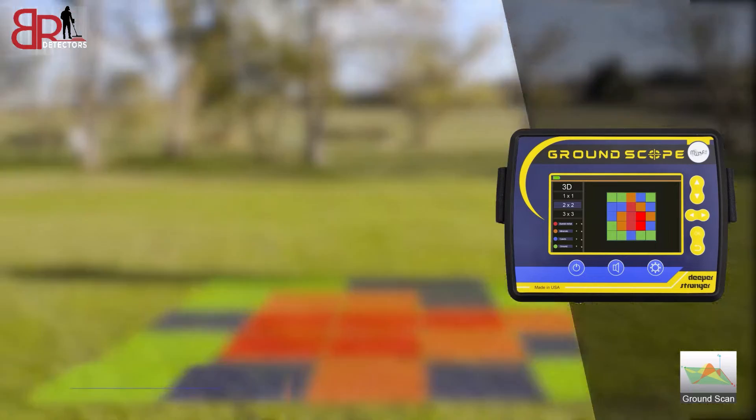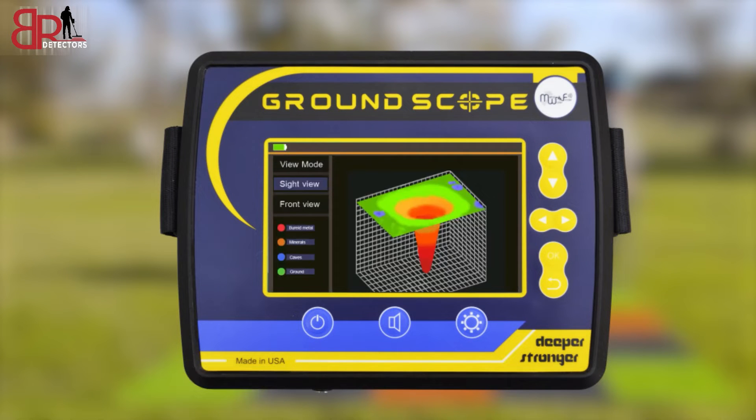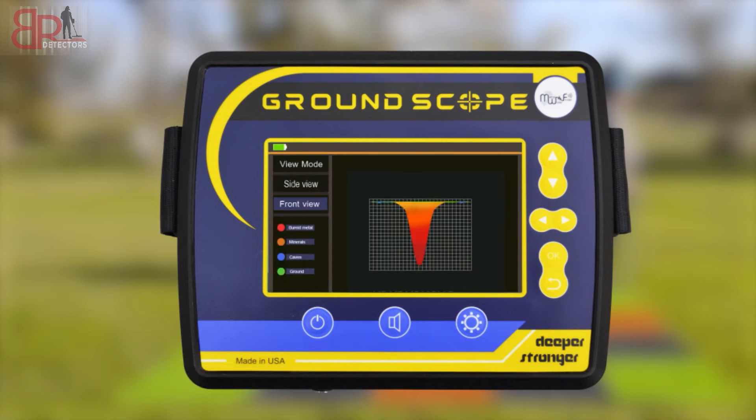When you finish the search process, you can view the search results in 3D, which shows the type, location, and depth of the target.